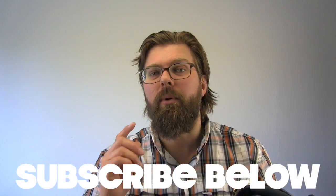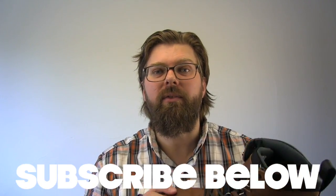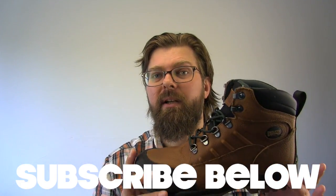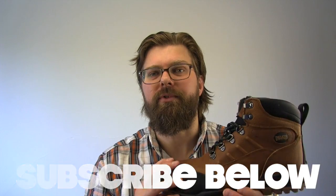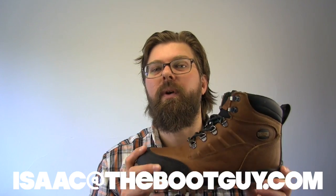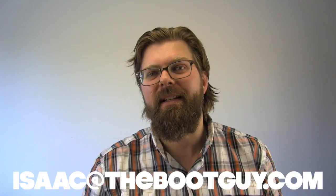Please don't forget to hit the subscribe button below — it really helps out. You can also follow me on Instagram and Twitter where I'm posting photos of interesting boots and talking with other people about work boots and casual boots all day long. If you're about to pick up a pair and have questions you can't find answers to, remember you can always shoot me an email. Until the next time, I'm TheBootGuy — thanks a lot for watching.